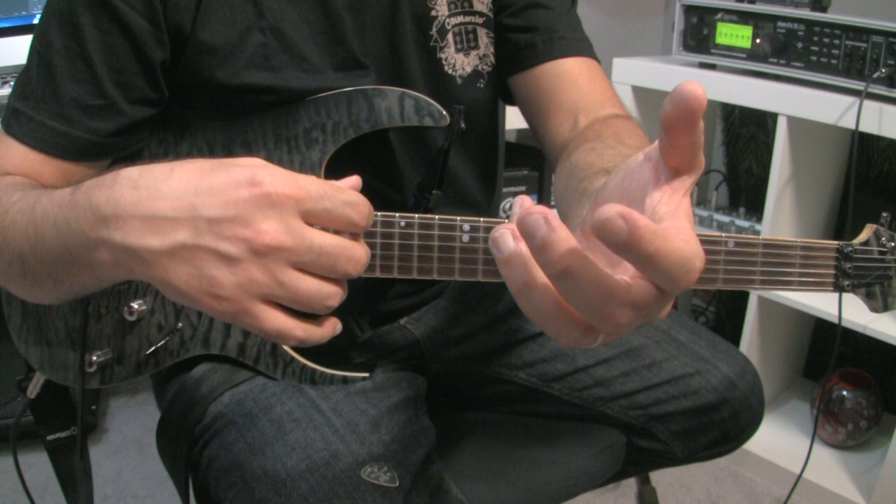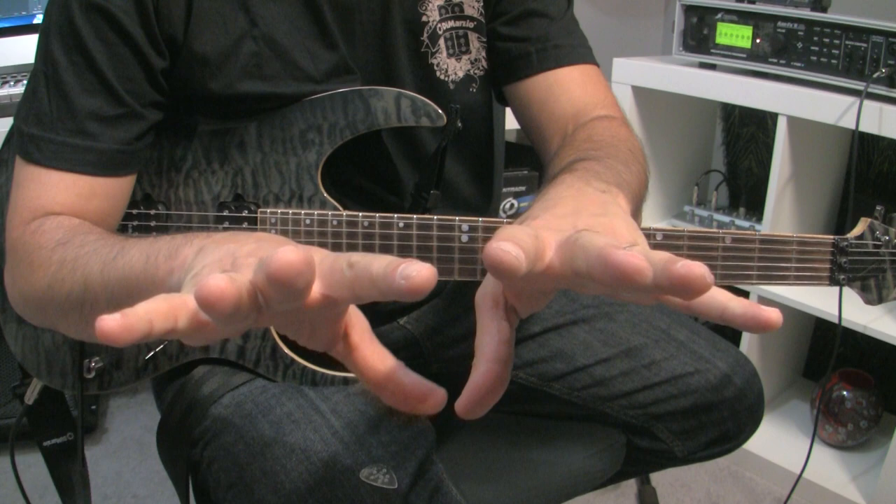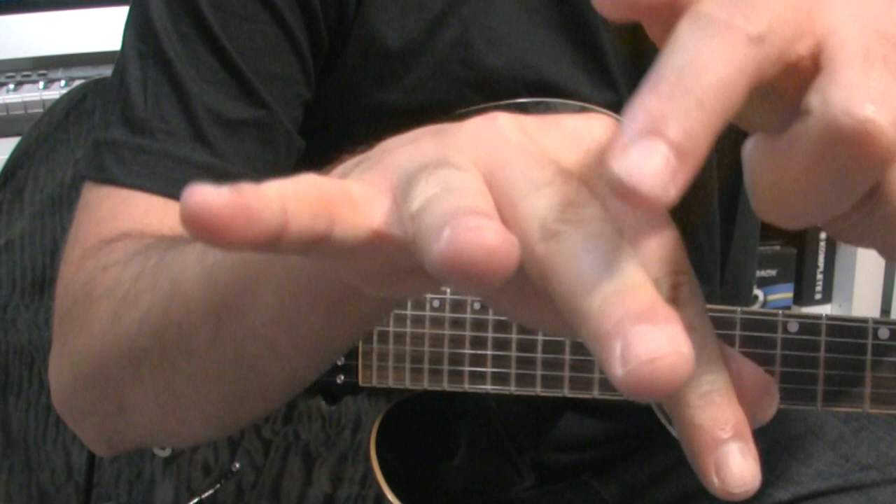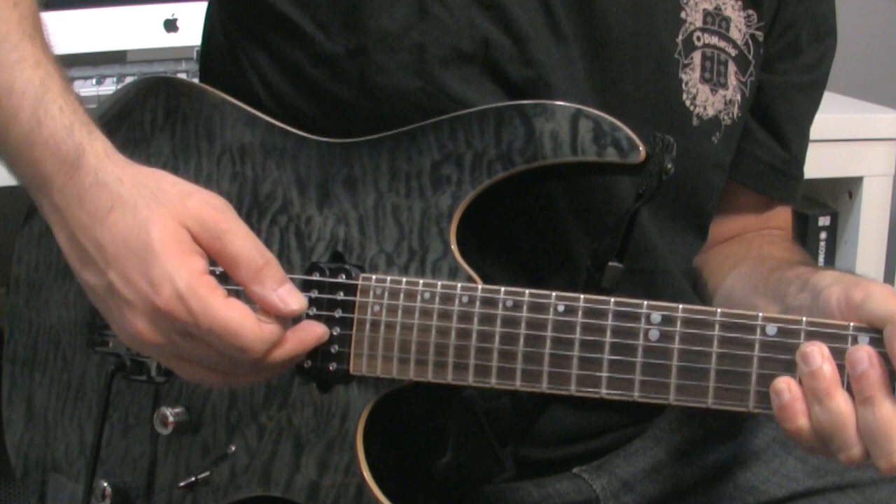The primary purpose of the right hand is to trigger the notes with your pick. The primary purpose of the left hand is to choose the pitch of the notes. Both hands have the same exact secondary purpose, and that's to mute any strings that you do not want to hear while alternate picking. The right hand holds the pick between the thumb and the index, and that leaves the middle, ring, and pinky free to rest on any strings that are below the note that you're triggering.